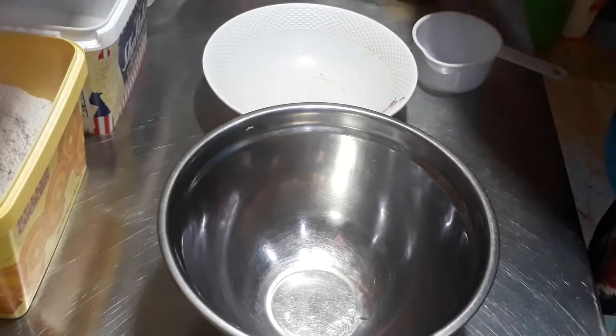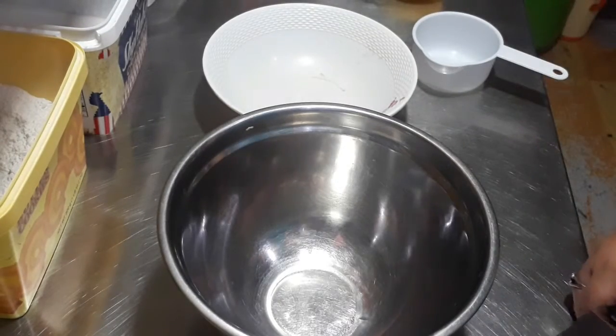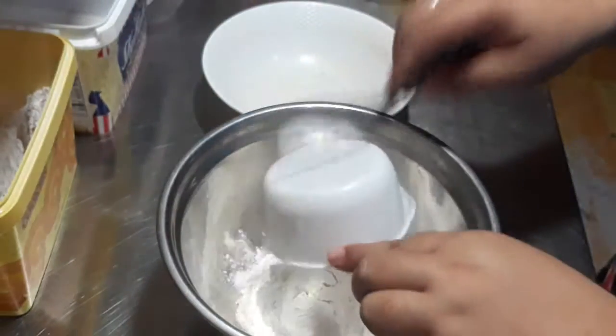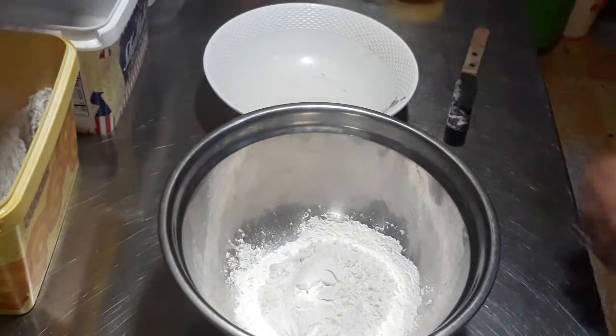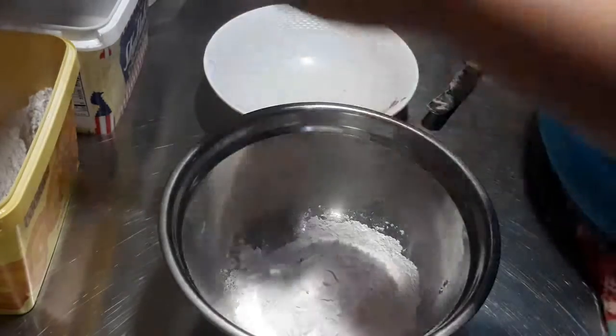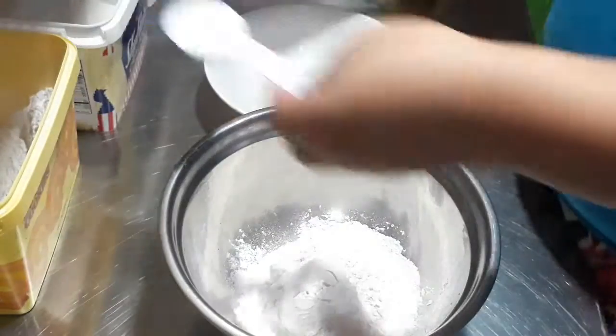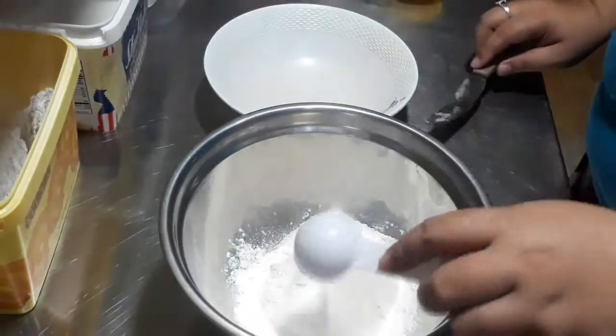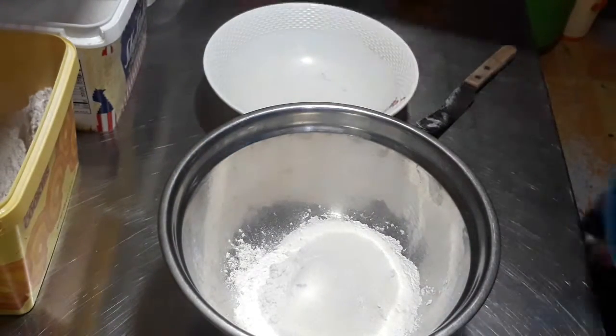For the crepe, you will need 1 cup of all-purpose flour, 2 tablespoons of white sugar, 1 fourth teaspoon or a pinch of salt, 1 and a half cup of milk, 4 pieces of eggs, and 1 fourth cup of melted butter. Mix all the dry ingredients first in a bowl.